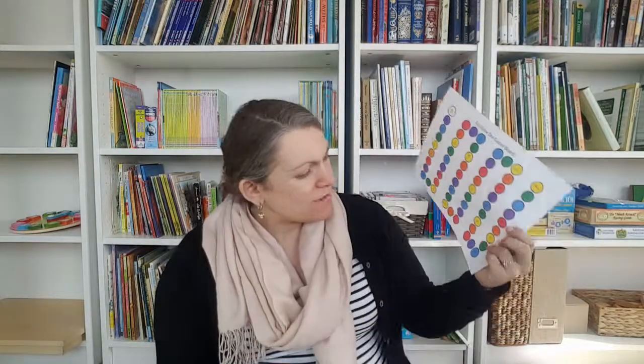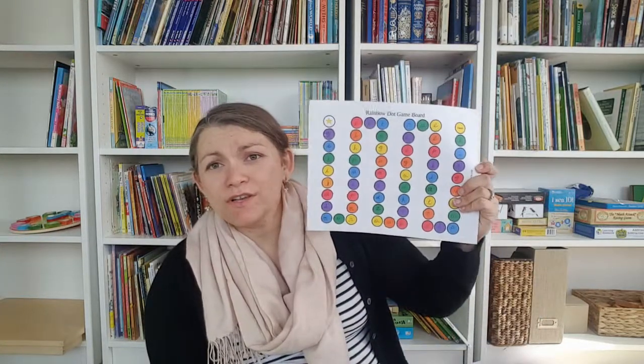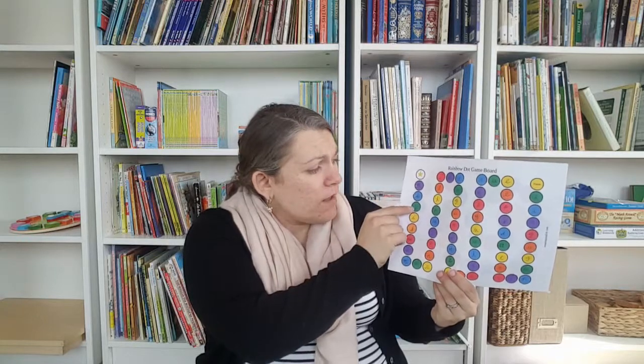I found printable board game templates online — one from mominspiredlife.com and one from raisingaselfreliantchild.com. I put single letter sounds in one and double letter phonograms in the other. We used a die, and pom-poms as game pieces. When you land on a square, you have to say what the sound is and come up with a word that has that sound in it — for example, landing on 'huh' you might say 'horse.' If you can't get the right sound or come up with a word, you go back.